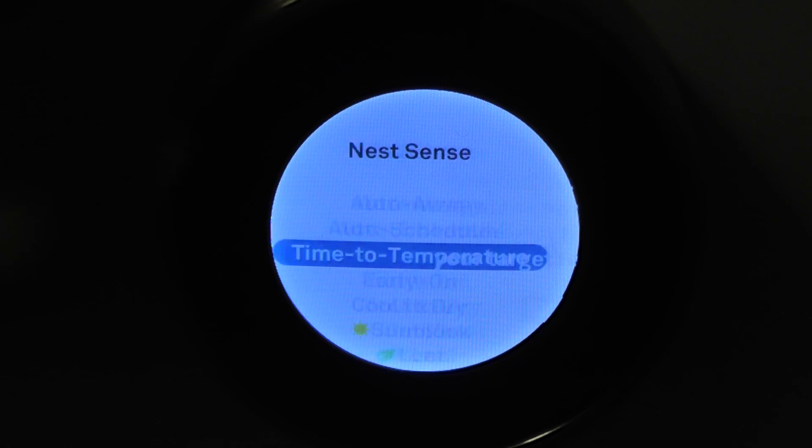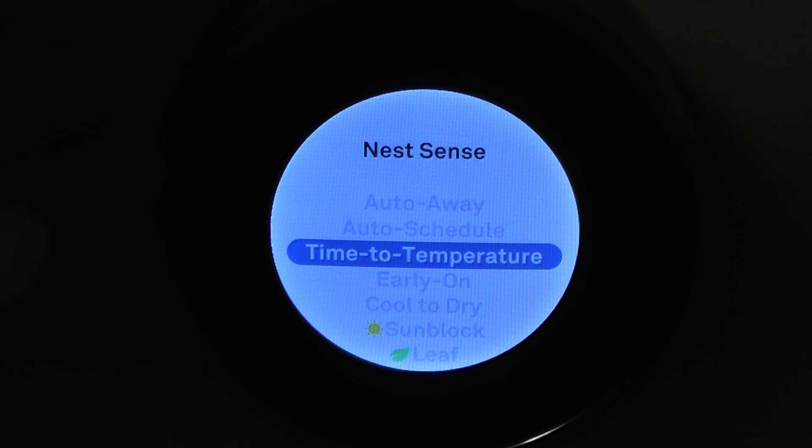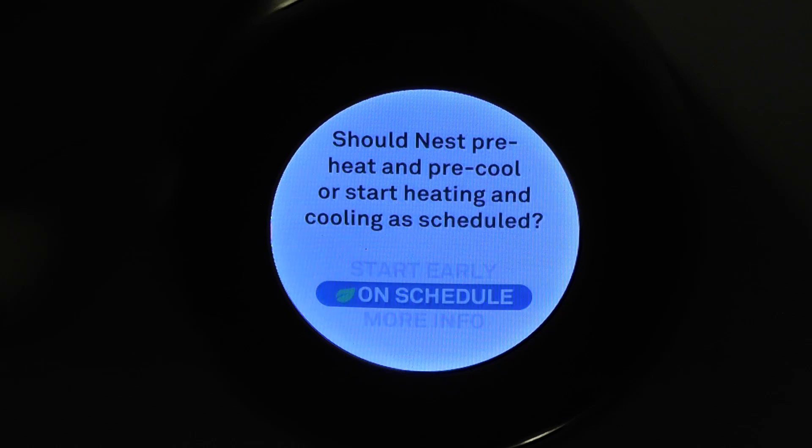Time to temperature — what this does is it figures out how long it takes to get to the temperature you've set, so it'll start a little early. The scheduled program will have it close to that temperature by the time you get home. Early on it just starts the cooling or heating early; I just have that on schedule.